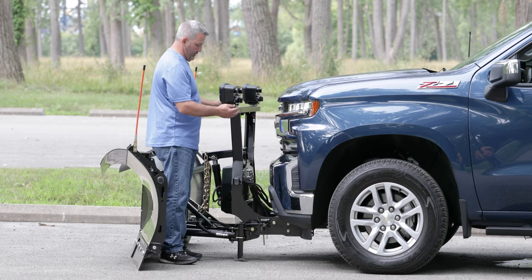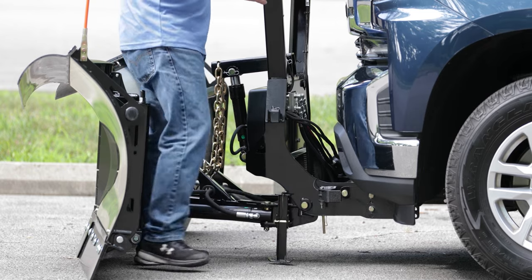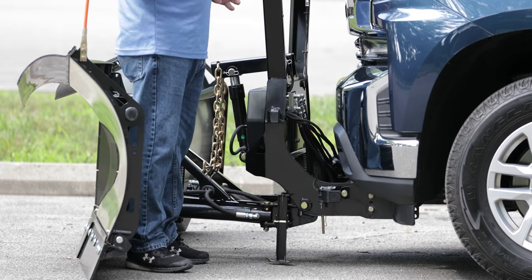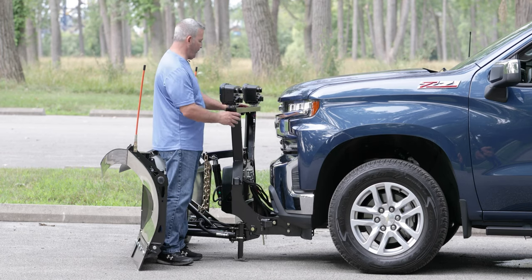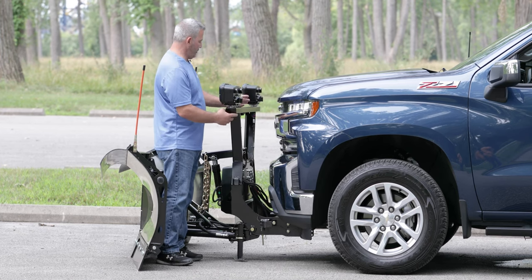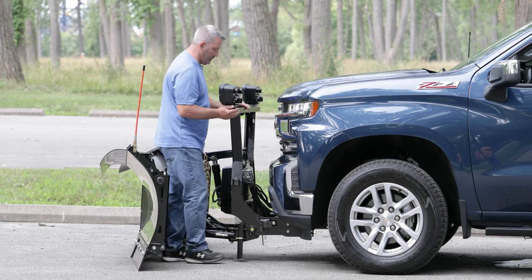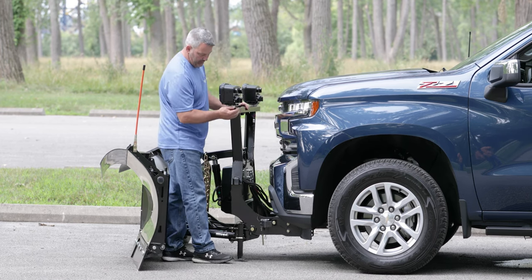So our next step is just to take the pedal and push — don't kick, just push forward — and now it's spring loaded. Then my next move is I'm going to take the lift frame. Don't press on the lights — that's not a good idea. What you want to do is take the light bar and just move it toward the grill, and you'll see the pins retract.